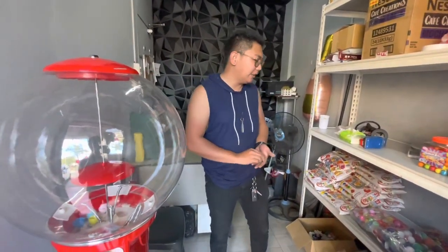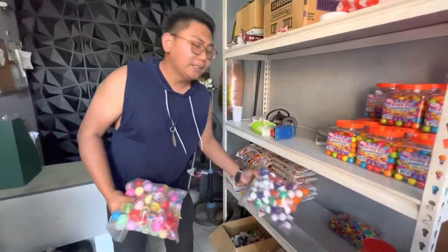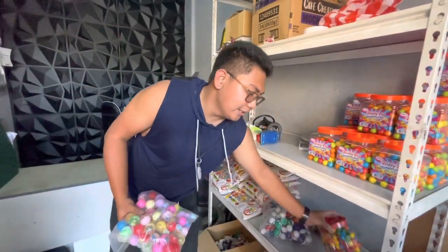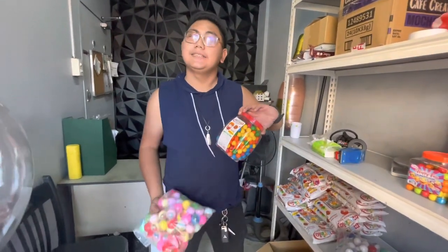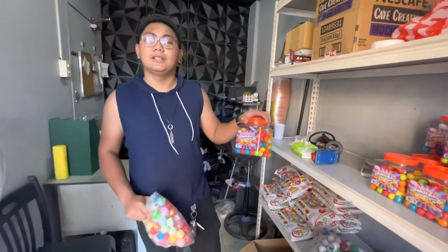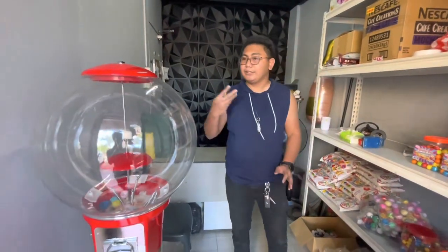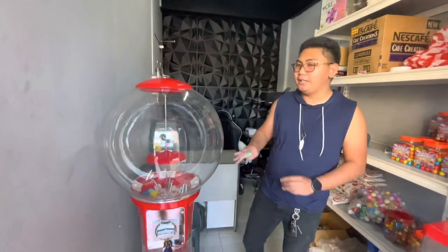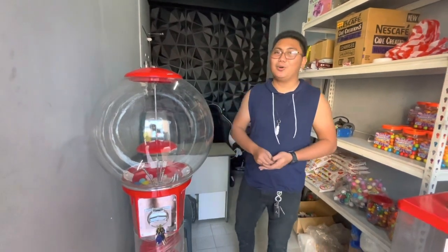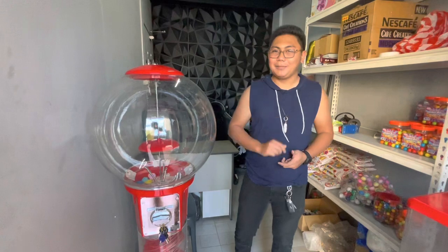Upon ordering this spiral vending machine, there are freebies included: 100 pieces of toy capsules, 100 pieces of Pokéballs, 1 jar of chocolate marbles containing 300 pieces, and 1 jar of bubble gum containing 120 pieces. So when you buy this, you're ready to operate right away — just place it in front of your house or anywhere you like. It's best near a school since there are more kids there.